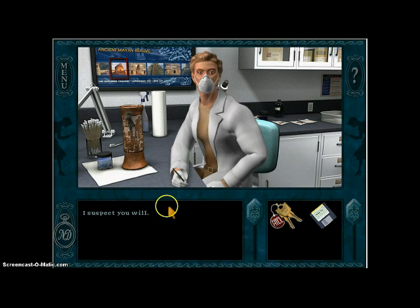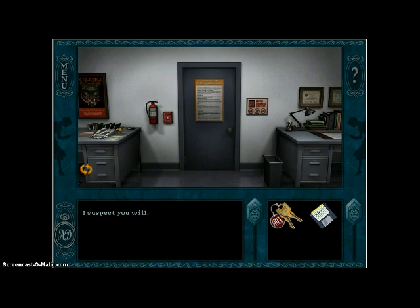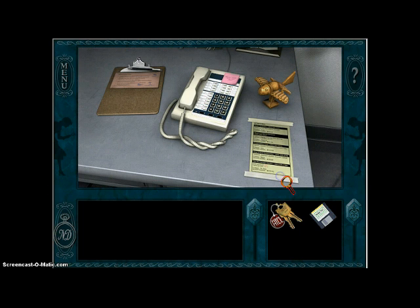Alright, well, I guess I can cross the packing tape off my list. I think we'll save the narrations for next episode. Right now, we will reorder the Maya numbering exhibit in the main exhibition hall, just cause I can. Oh wait, before we do that, I'm gonna look in this drawer first.